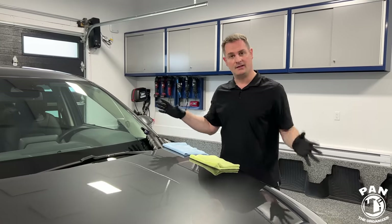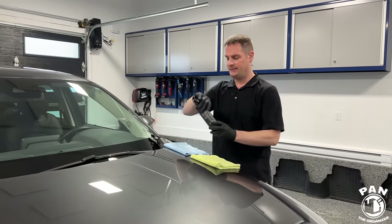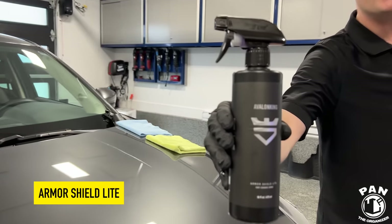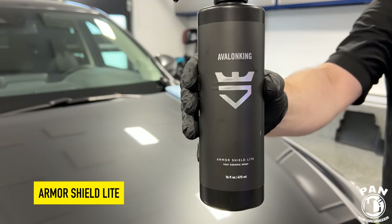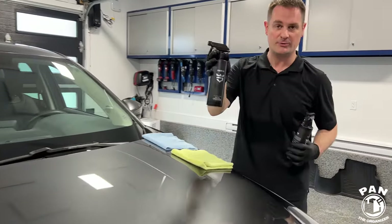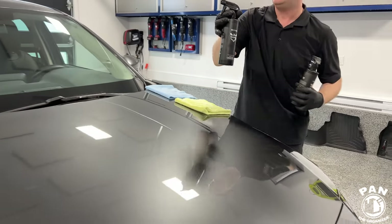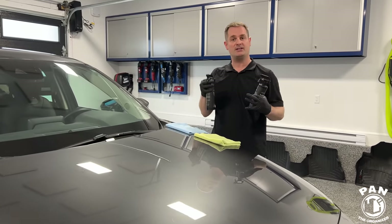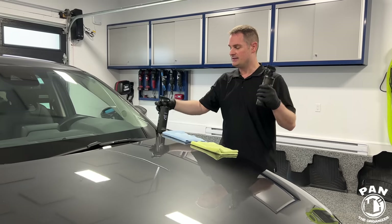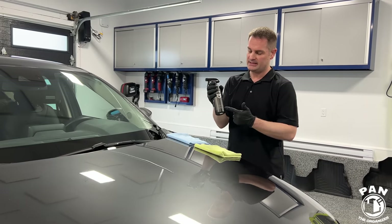All right guys, so we fully cleaned and decontaminated the vehicle, dried it, and now it's time to apply the topper. For that we have a new product from Avalon King just released — this is called their Armor Shield Light. They had a previous product called the SIO2 Boost Spray offering up to six months of protection, but it needed curing time and some of you working in different conditions found it hard to apply. So Avalon King listened and wanted something even more user friendly, which is why they released the Armor Shield Light.